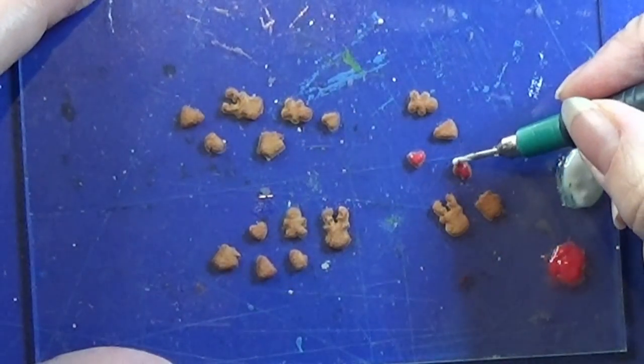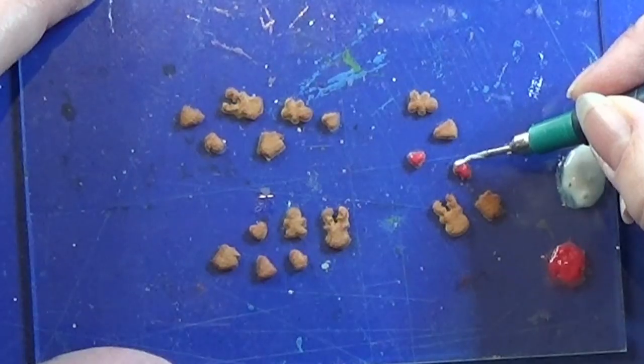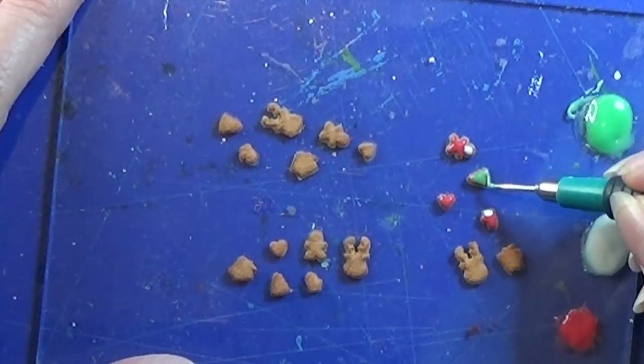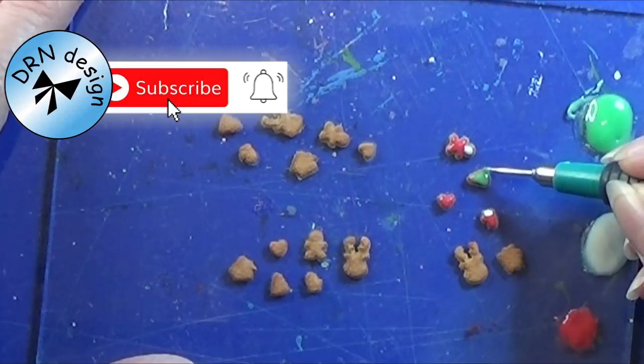I will leave a link in the info box below for the STL print file for these small cookie cutters. So if you want them, you can find them there for printing.